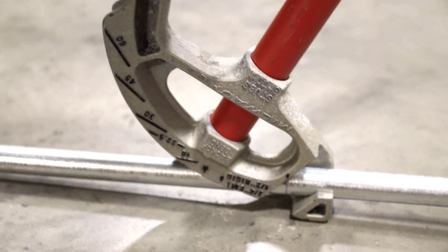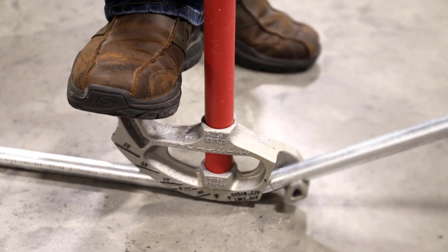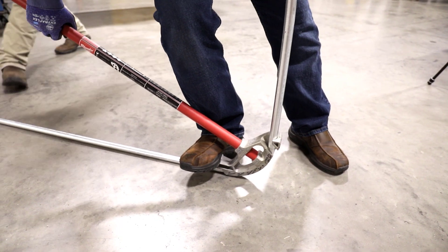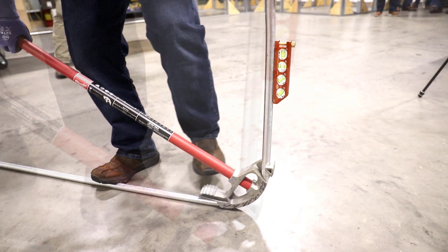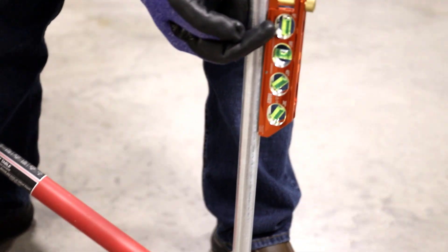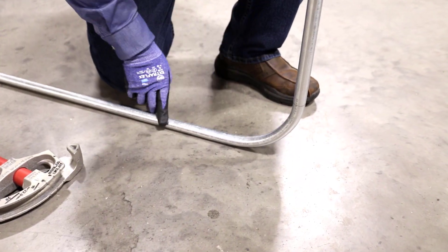Same thing — foot pressure. You can tell if you don't have foot pressure when you get the 90 up because you'll have a ripple in it. Everybody's a little bit different in how they bend it. You can see my 90 is straight up and down with the bubble between the lines. Down here it's smooth — no ripples — so you got the right foot pressure.